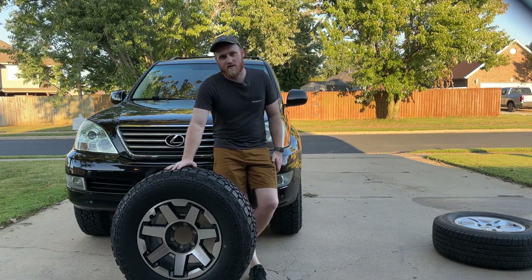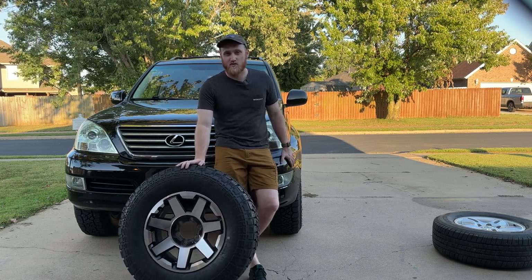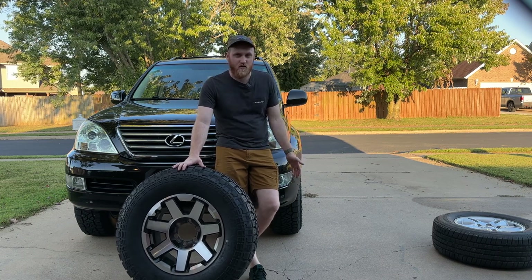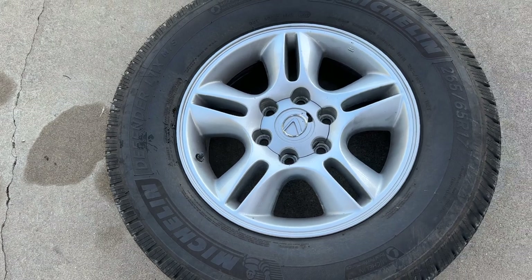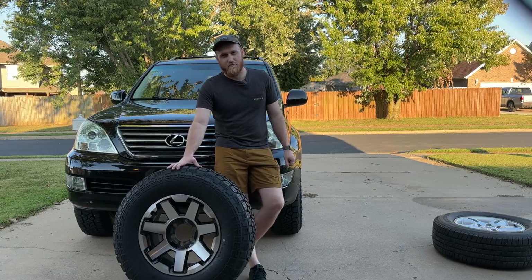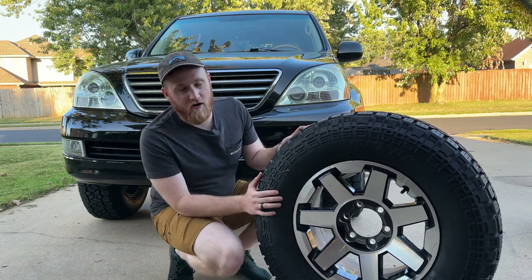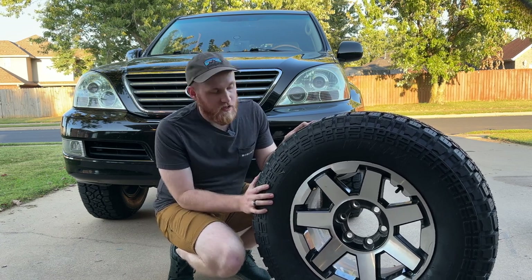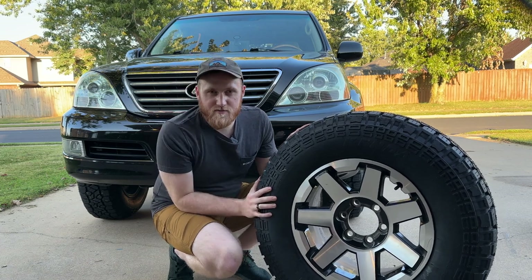I picked up a set of wheels and tires to replace the OEM wheels and tires that were on the GX when I bought it. I don't think the Lexus GX 470 wheels have aged particularly well and mine were in pretty rough shape, so this is definitely a needed upgrade. If you're at all familiar with Toyotas you probably recognize these — they're off of a fifth gen Toyota 4Runner, the TRD Off-Road trim. I was able to snag a set of five off of Facebook Marketplace.